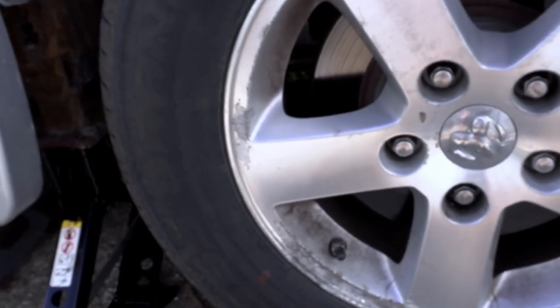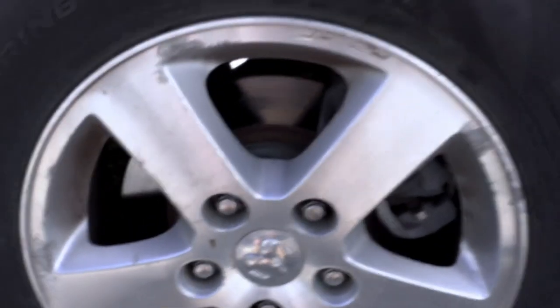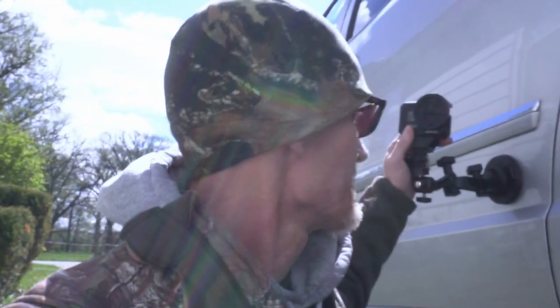Alright, today boys and girls we are going to be putting some brake rotors on my 2008 Dodge Grand Caravan. I got the camera behind me and we're going to be doing the rotors, so I'll slip the camera up and we'll go from there.